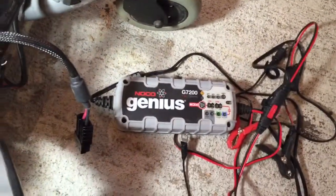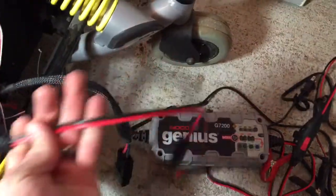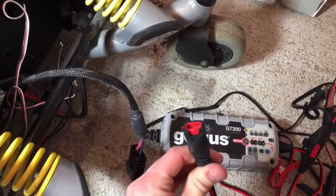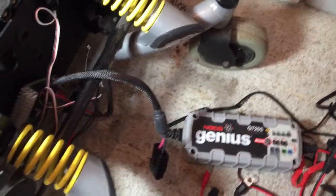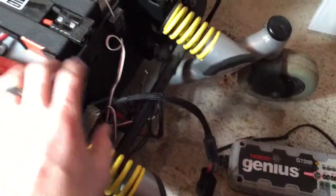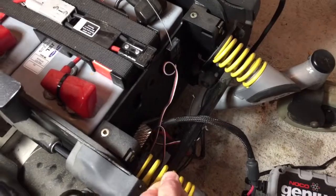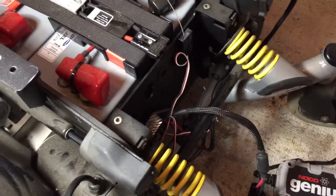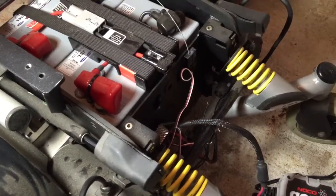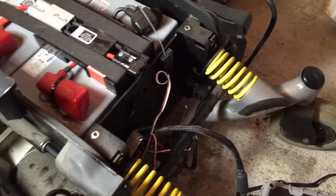I need to figure out the charging. I have this Norco Genius Charger, and they make panel mount charge connectors — I'm going to pick one up off Amazon and incorporate that into the system. I want a toggle switch so it can be charge, off, and then on, so when it's charging it gets no power to the system.